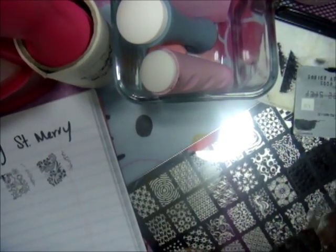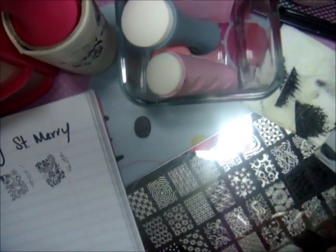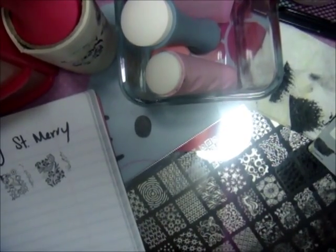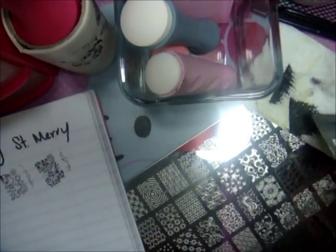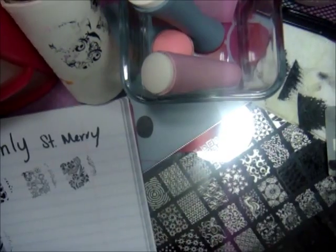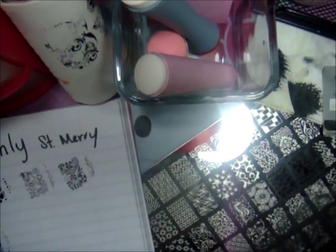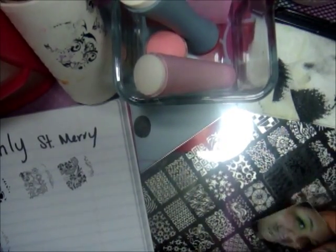As you see, using regular polish it does pick up. I didn't clean the stamper so that's why it didn't pick up at first. Let me go ahead and clean it. Let's do the tree — this tree is so beautiful, the branches are hearts and it says 'Only You' or something like that.